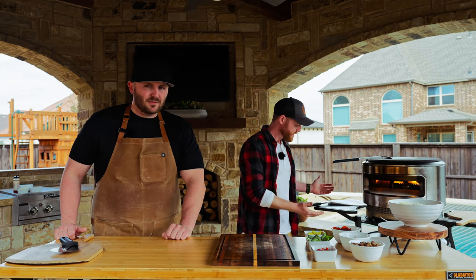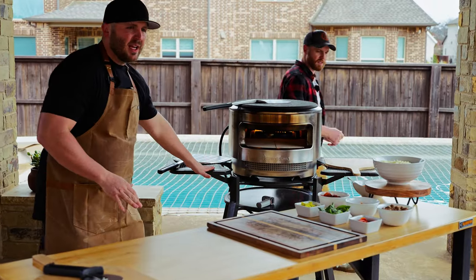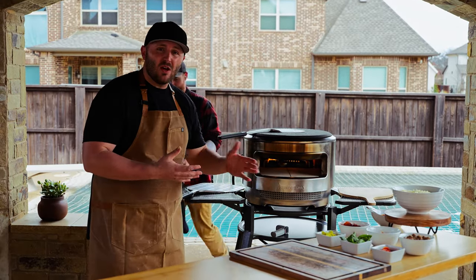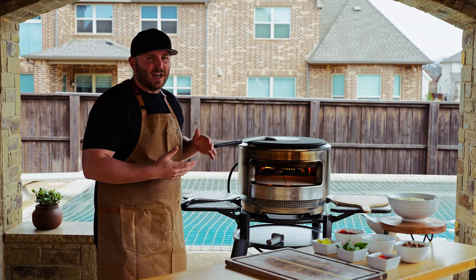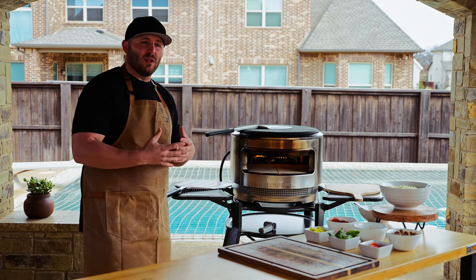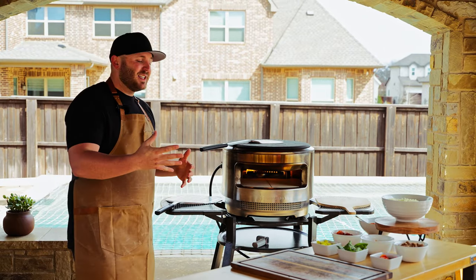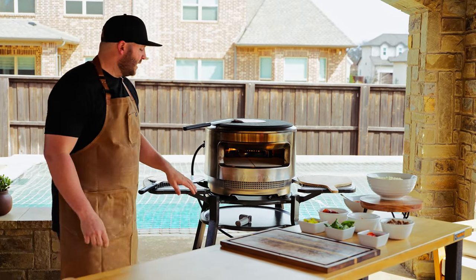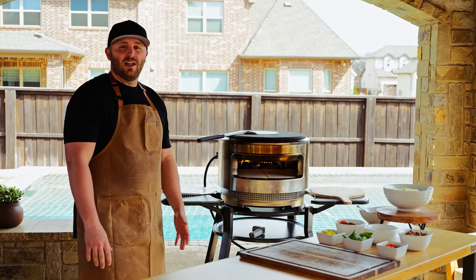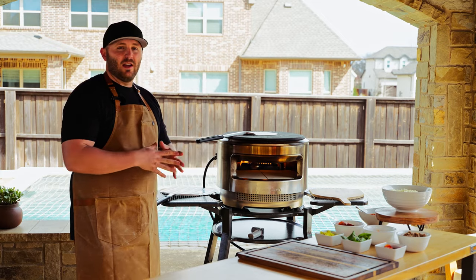Next is the stand, which is currently still in development so it will be coming soon. It's going to have two shelves, and you can consider the top of the pie as another third surface. There's also a place for the propane tank below, and it comes on four caster wheels. It's a great place to put your pie, easy to wheel around, and gives you great surfaces to put all your peels while you're cooking. It really complements the shape of the pie.